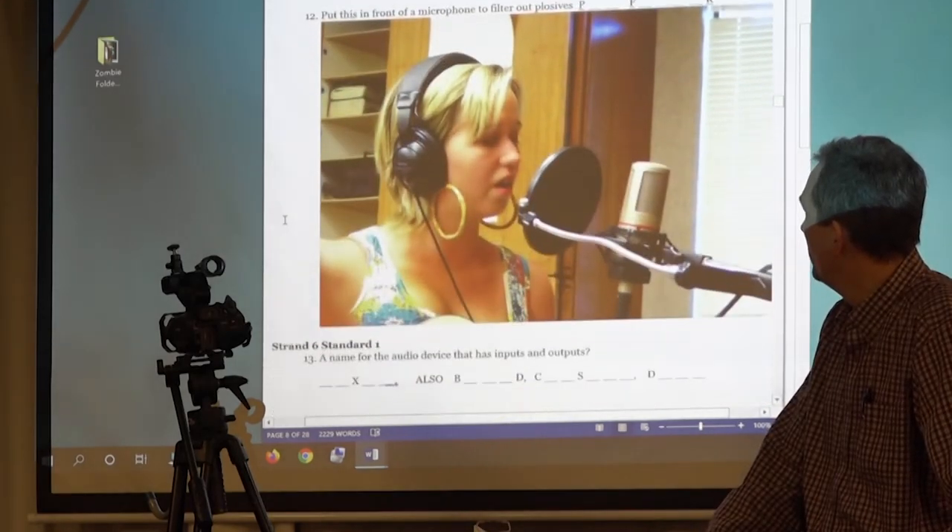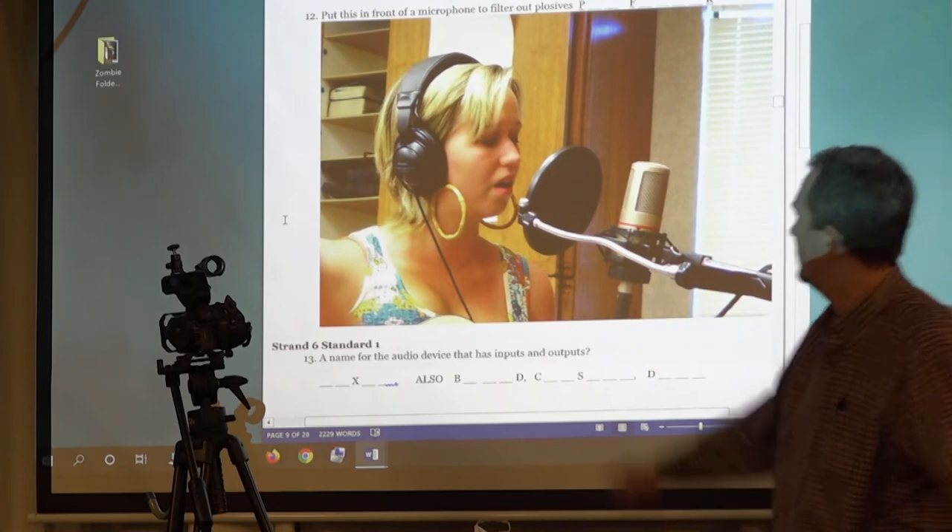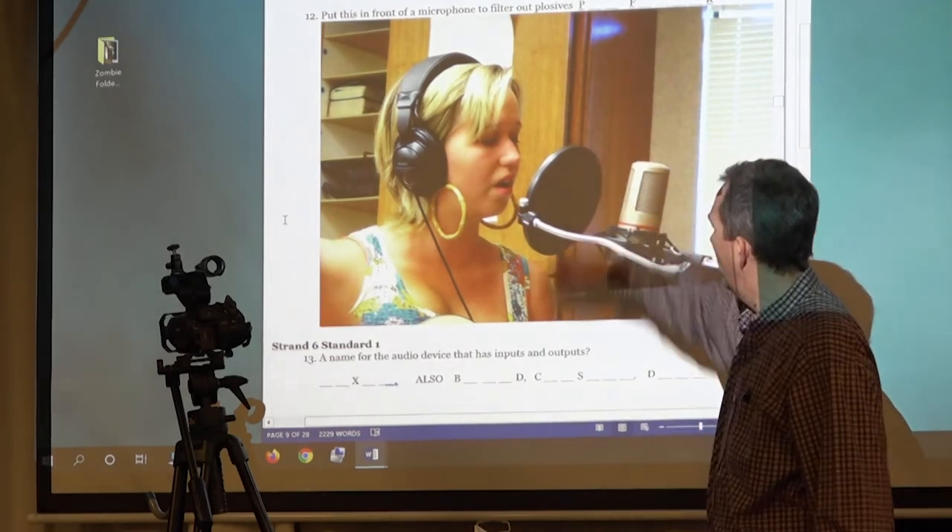Put this in front of a microphone to filter out plosives. What is this thing called? A pop filter.